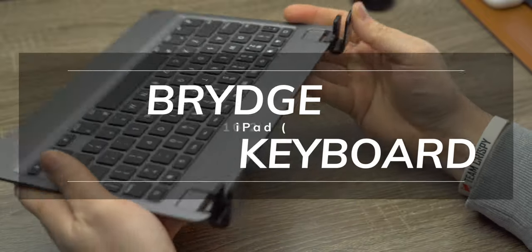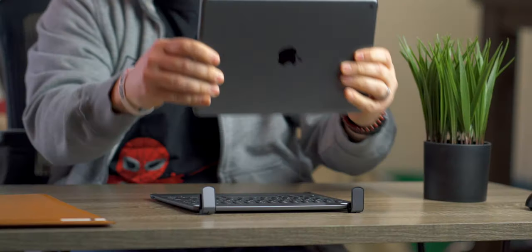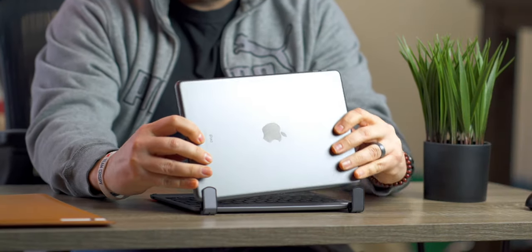It is very much premium in the sense that it's all machined aluminum. It's got three levels of backlit keys and has those function keys on the top. It doesn't come with the back cover, strangely enough, like the iPad Pro, but it does have a very good typing experience. And that's why people would pay $130 for this keyboard — because of the typing experience and the look and feel.